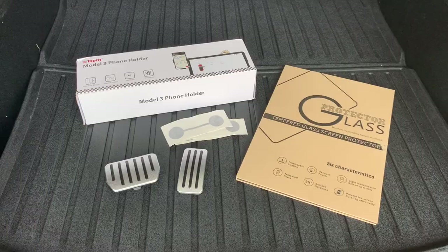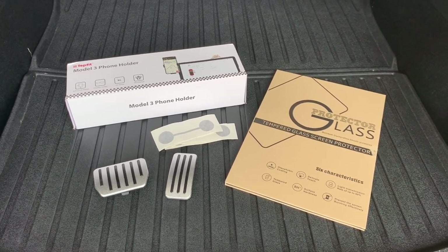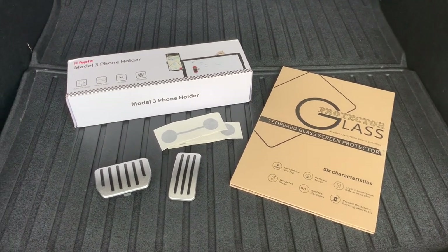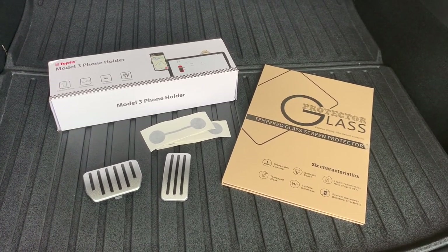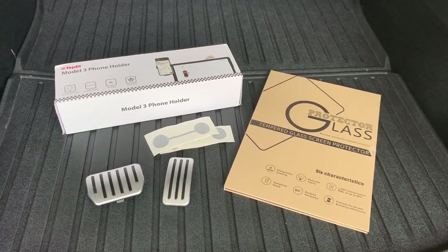So first off, let's talk about what I got. I did get a number of things, and one of the first things I got was the performance pedals — replacement pedals for the Model Y. I also got a matte screen protector, a sunglass phone holder, and some cool things that allowed me to do these things to my seats, which I'll talk about in a minute.